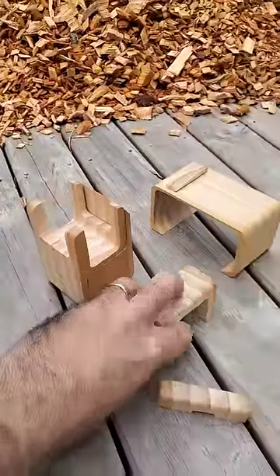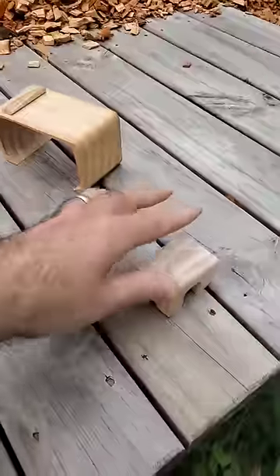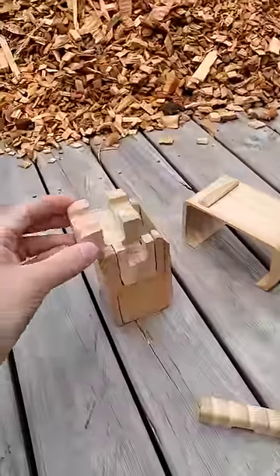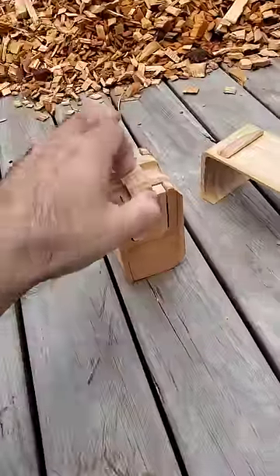Next, we're going to take this footstool and slot it in just like that. Then we're going to take this little ottoman and he is going to plop in. Then this tiny little footstool goes right in there.